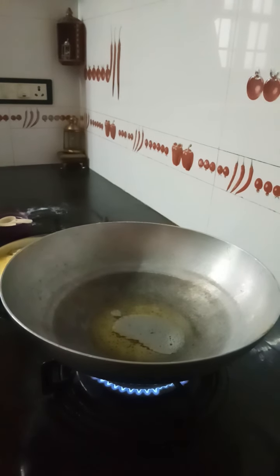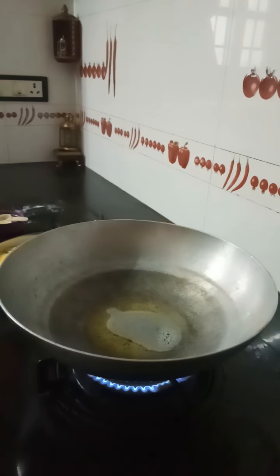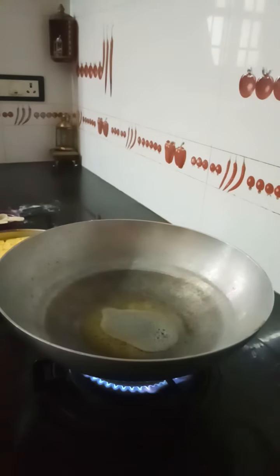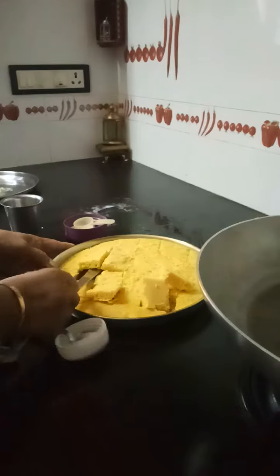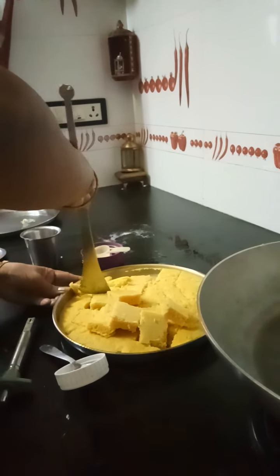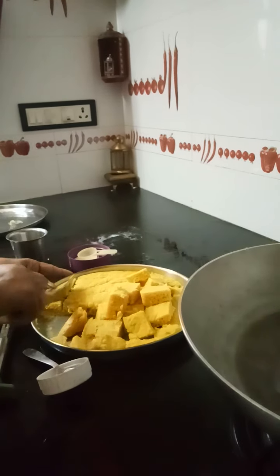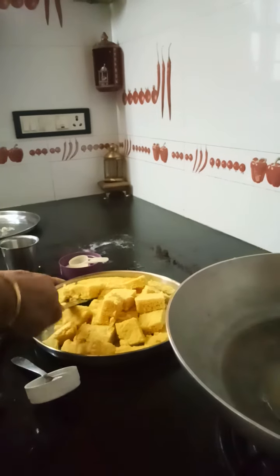So let me wait for the mustard to splutter. In the meantime, let me remove the pieces because I will have to drop them once the tempering is over. Very tasty kamandokla! Next time I will certainly show you how to make instant kamandokla using the gram flour.